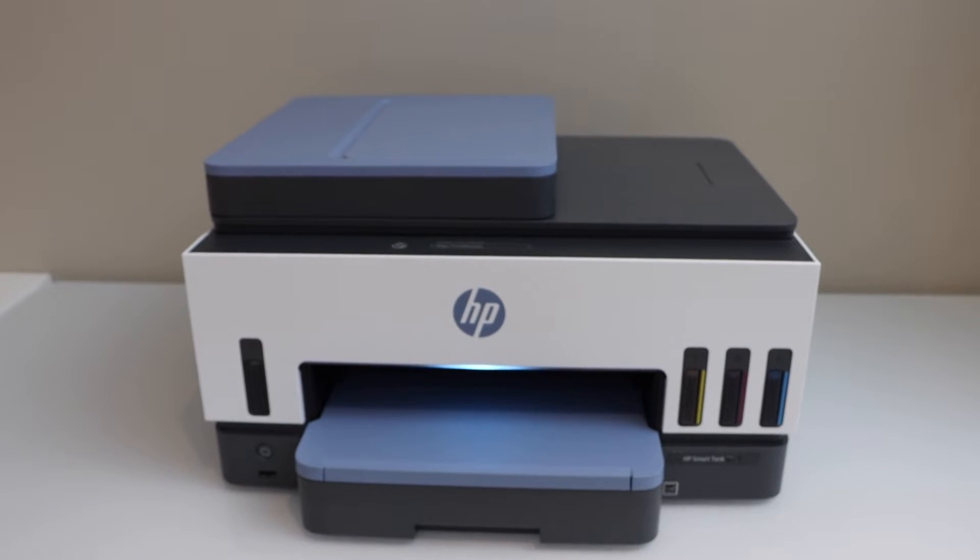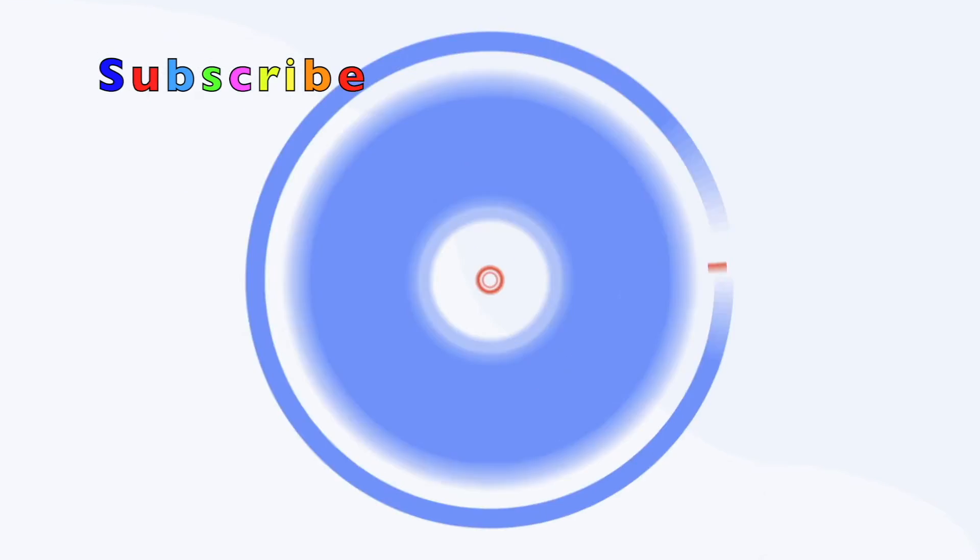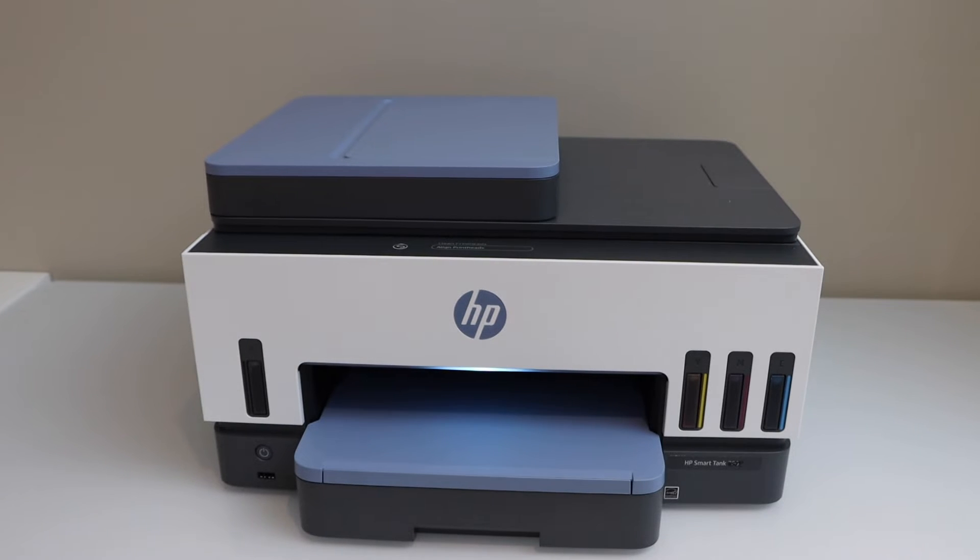In this video I'm going to show you how to reset your HP Smart Tank 7605 printer to factory defaults. Switch on the printer and go to the display panel.